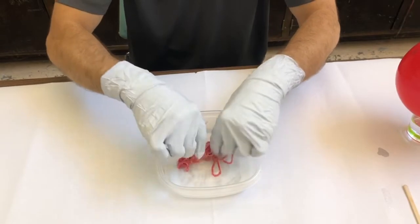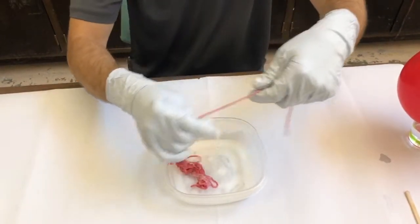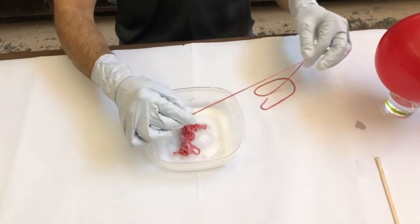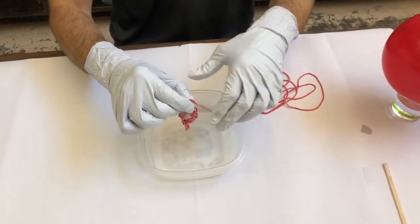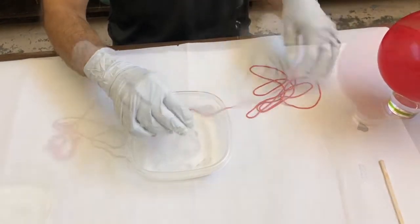Then take a single bundle of yarn and submerge it in the glue mixture. Make sure to soak up the entire piece of yarn. Grab the end of your yarn and run it lightly between your fingers to get off the excess glue and to make sure that the yarn is coated on all sides.